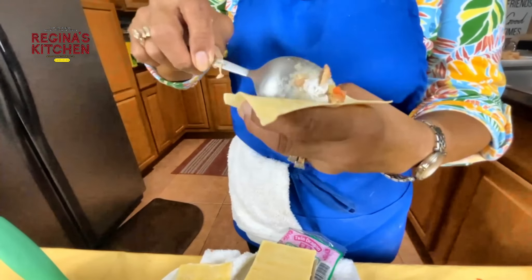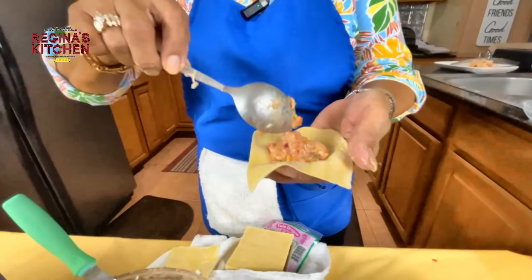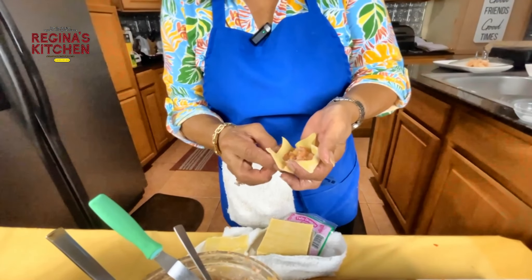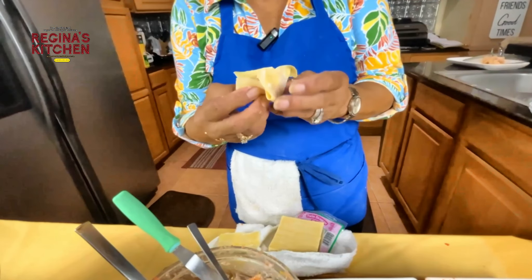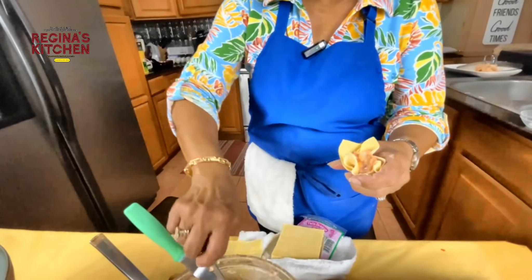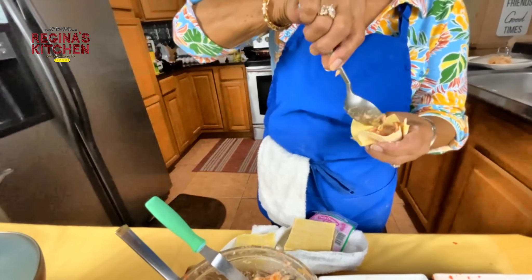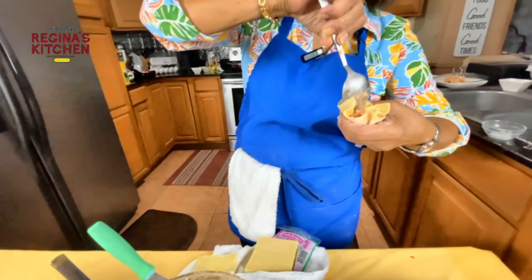If you have longer fingers it's easier, but we can manage too — just fold on the side, keep rolling and rolling, and push it down so the bottom has filling.